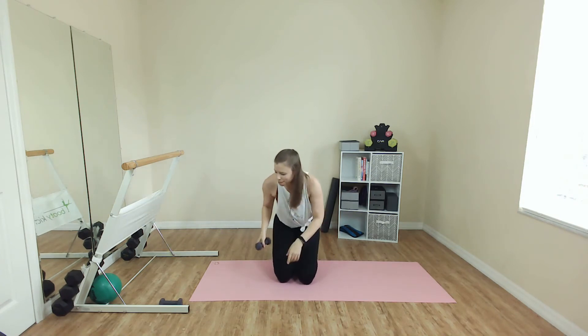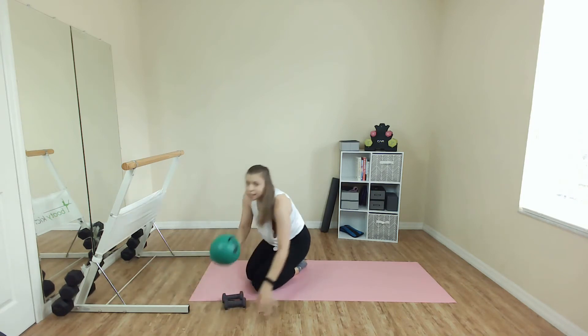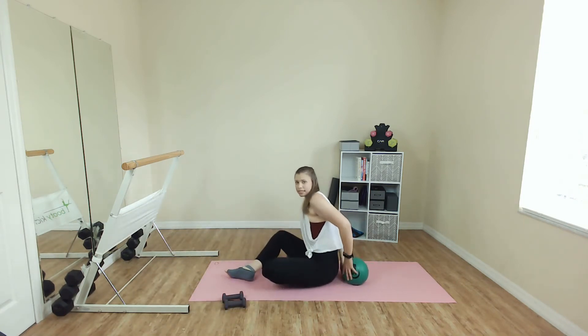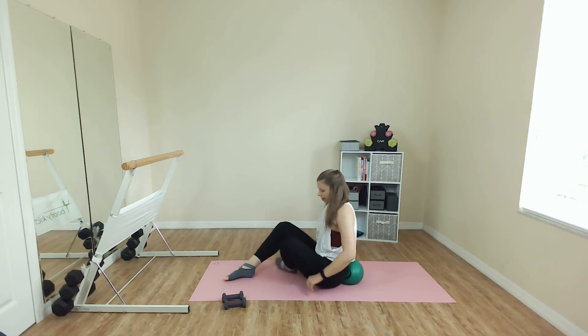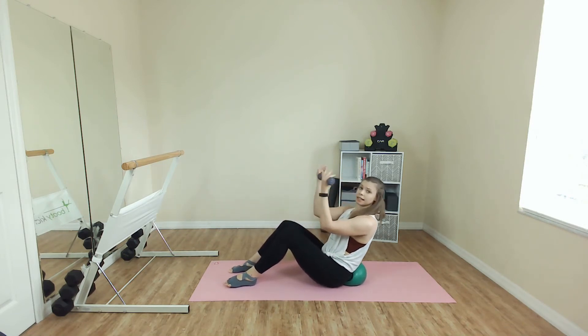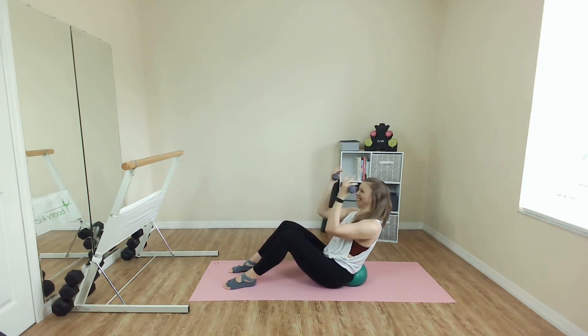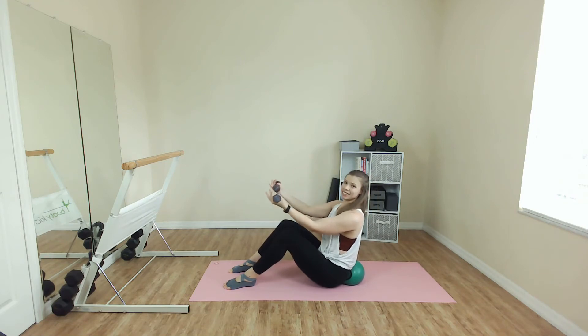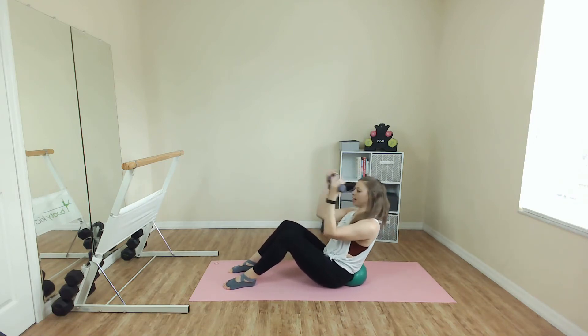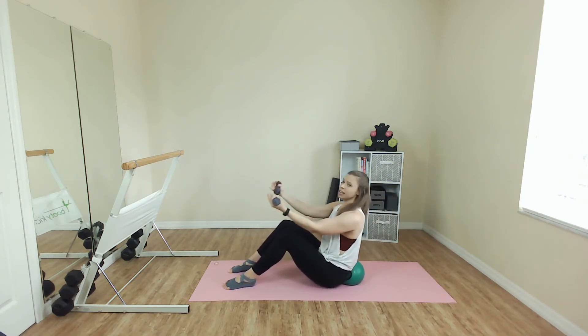Grab your ball and your weights. Ball comes right at the base of the tailbone, right here. Kind of shimmy it in. Grab the weights. Slowly lean back. Little bicep curl and bring it up. One more slow, single time. Let's go. Lean and lift. My spine is long and straight. I am tucking my chin slightly as I lean back, so I'm not straining my neck trying to look at the ceiling.